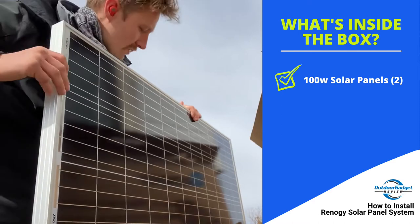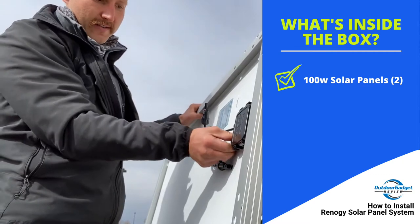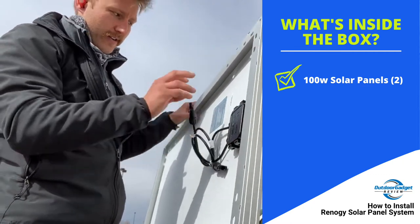Polished looking finish almost. Panels look great, they look sturdy. You've got your system here to hook up.